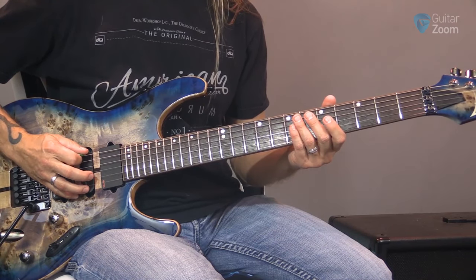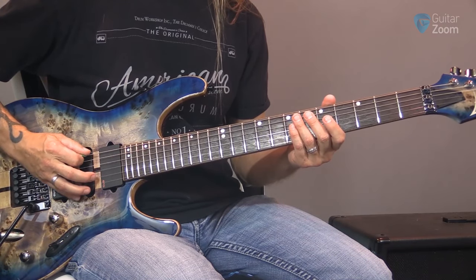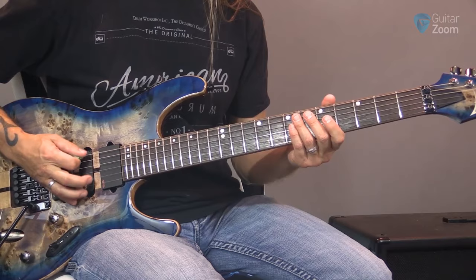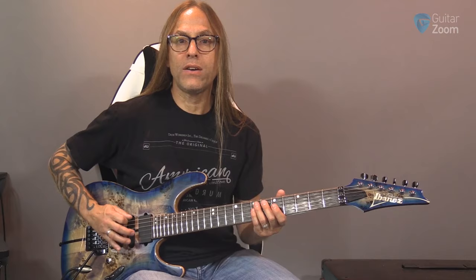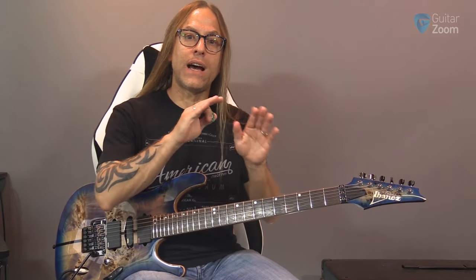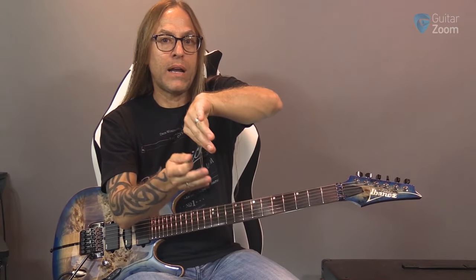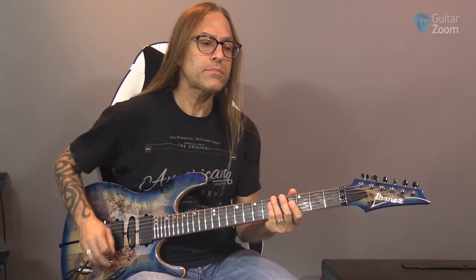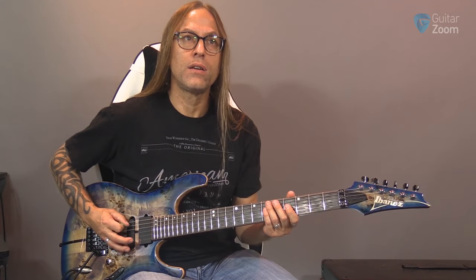Here's kind of the front of the pick - or the front of the string - that I'd normally do. And then I can actually come down here and pick on kind of the bottom half of the string. So depending on how you angle your hand, you can actually start down-up picking on the top of the string, the front of the string, or on the bottom of the string.